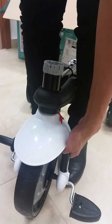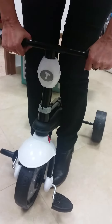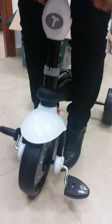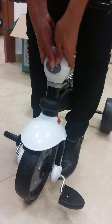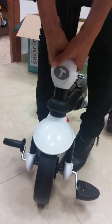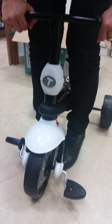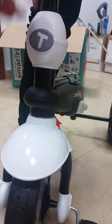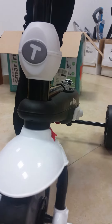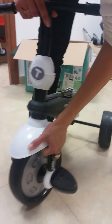Now you have to make sure that the bottom dented part of the handlebar is facing forward, aligned straightly with the front wheel dented part. Push down until you hear a click. Make sure the front wheel and the trike have no space between them, and also the handlebar and the trike have no space between them.